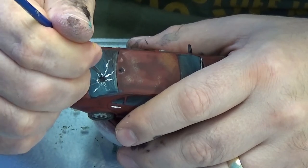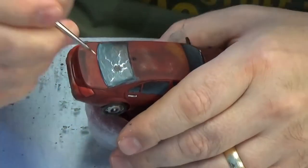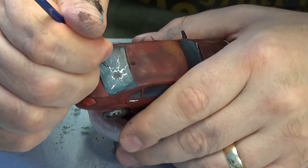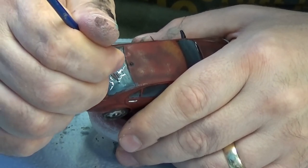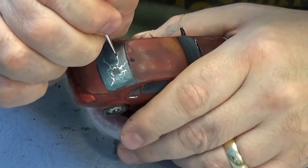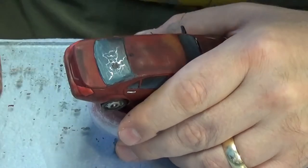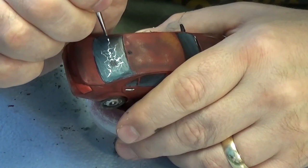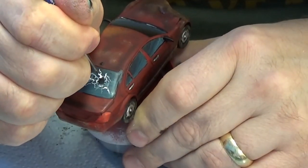Here I'm doing a spider web effect, joining the lines up. As you go around it starts to take shape and you can see it coming together. Any black will do but I'm using white grey — you could probably do pure white, and I could go back and add extra highlights with pure white at the end. But I figured this was enough for a tabletop piece of scenery, just getting the lines on there to make cracked glass.